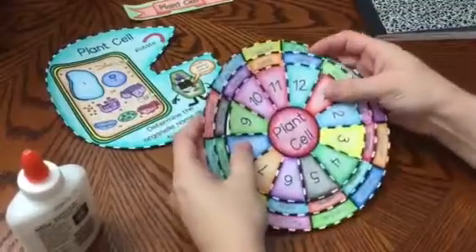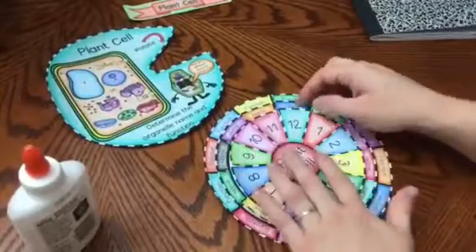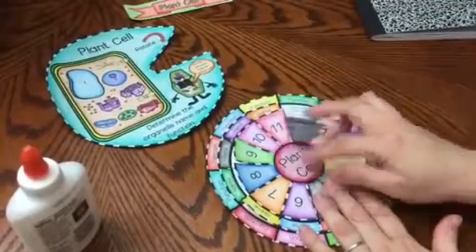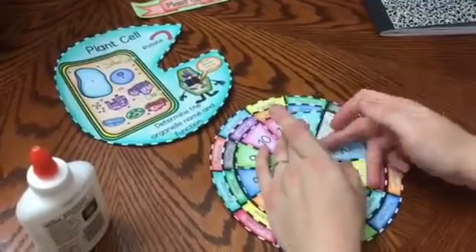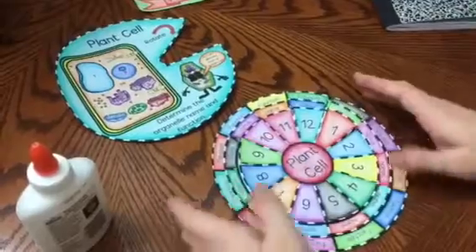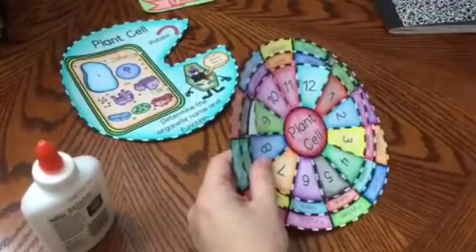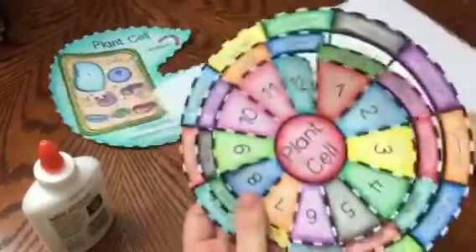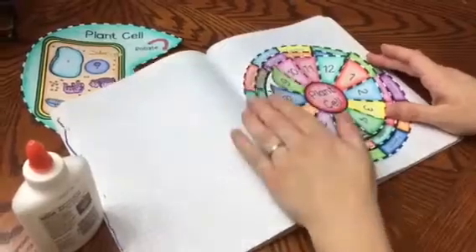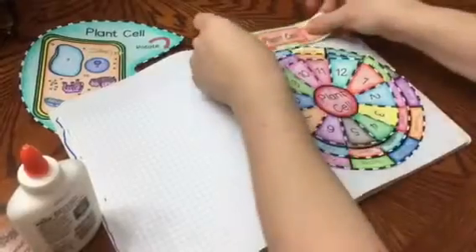What you can do is fold the flaps like this so that it is easier when you are quizzing yourself to lift them. You can go around the wheel and fold those all the way around. You can take this and place it into an interactive notebook. If it goes over on the edge, you can have students fold it in. This is a very small notebook, so if they have a bigger notebook it will fit perfectly.